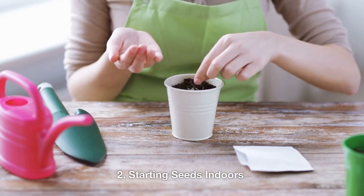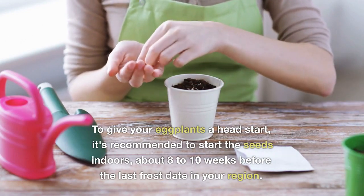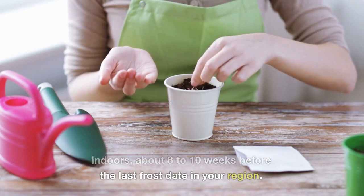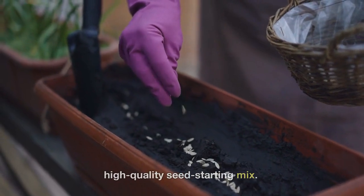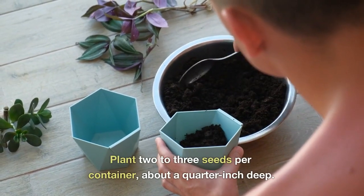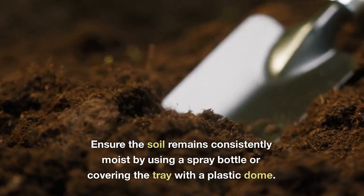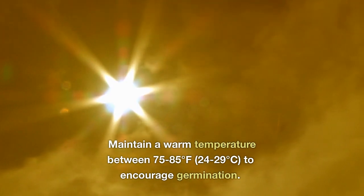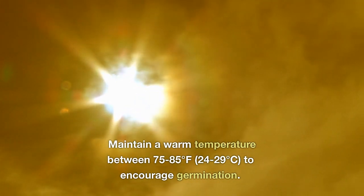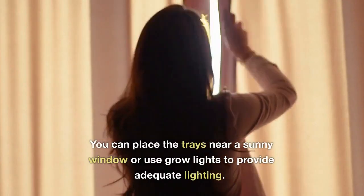2. Starting seeds indoors. To give your eggplants a head start, it's recommended to start the seeds indoors about 8 to 10 weeks before the last frost date in your region. Fill seed trays or small pots with a high-quality seed starting mix. Plant 2 to 3 seeds per container, about a quarter inch deep. Ensure the soil remains consistently moist by using a spray bottle or covering the tray with a plastic dome. Maintain a warm temperature between 75 to 85 degrees Fahrenheit (24 to 29 degrees Celsius) to encourage germination. You can place the trays near a sunny window or use grow lights to provide adequate lighting.